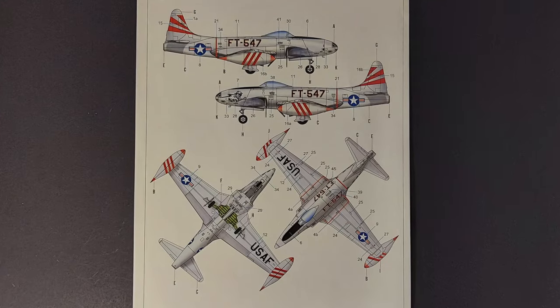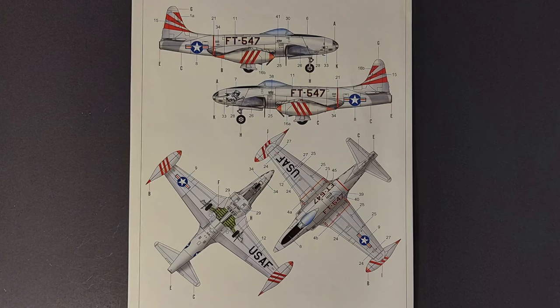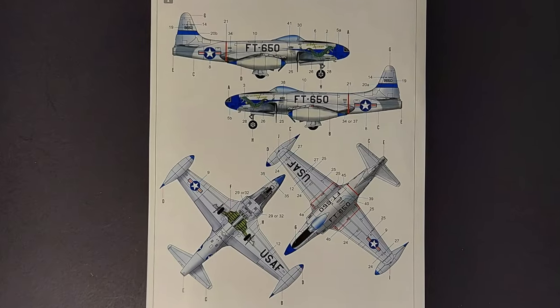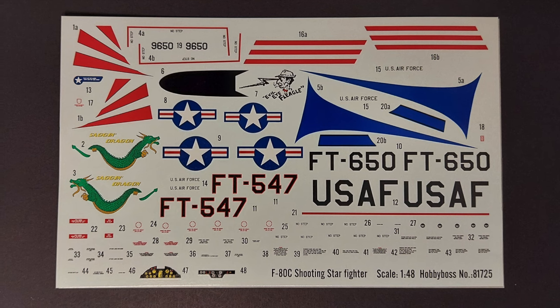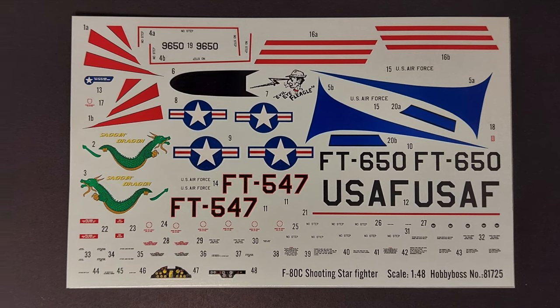Moving on to the color and marking guide, there are markings for two Korean War era F-80s included with the kit. Both aircraft are natural metal F-80s, and both marking options are colorful. The decals themselves look to be opaque and in register, and I don't anticipate any problems. I've used Hobby Boss decals before and they've been fine.